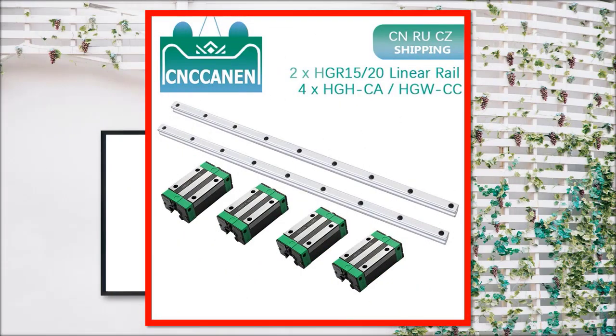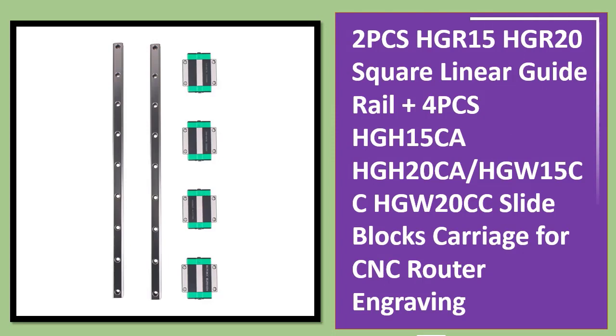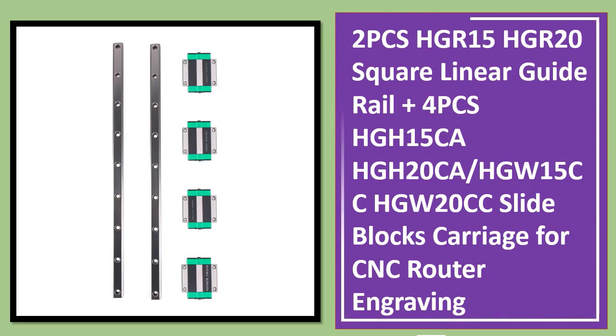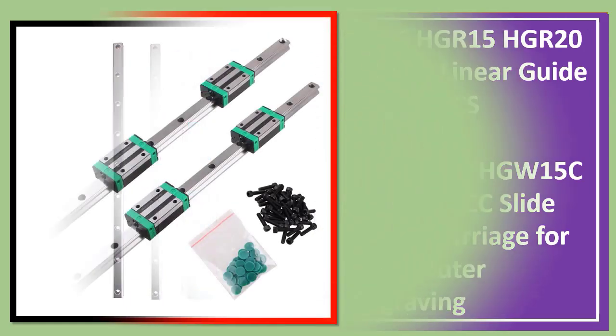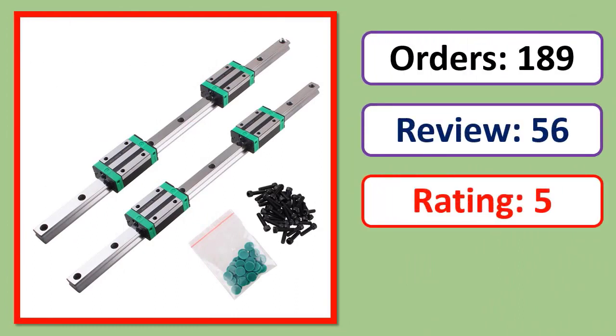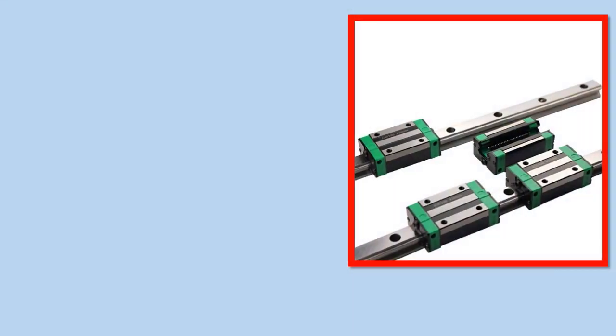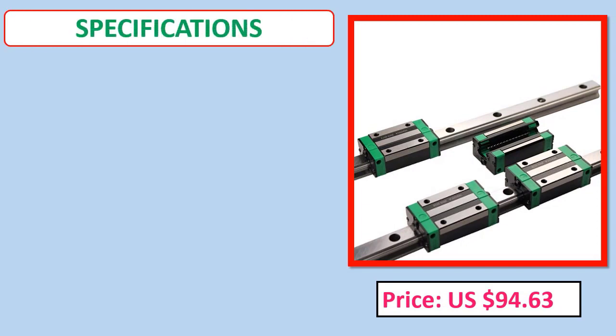Number 2: 2 PCS HGR15, HGR20 Square Linear Guide Rail plus 4 PCS HGH15CA, HGW13O5CA, HGW15, HGH20CA, HGW15CC, HGW20. Orders, Review, Rating, Percent Off, Price, Specifications.